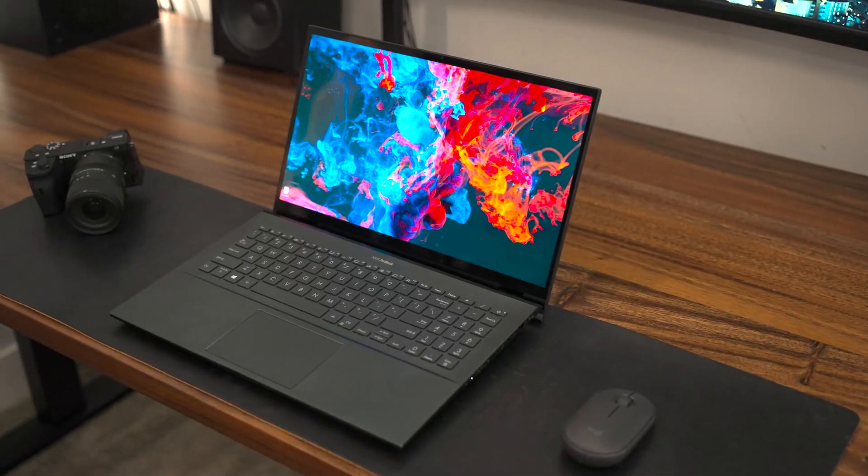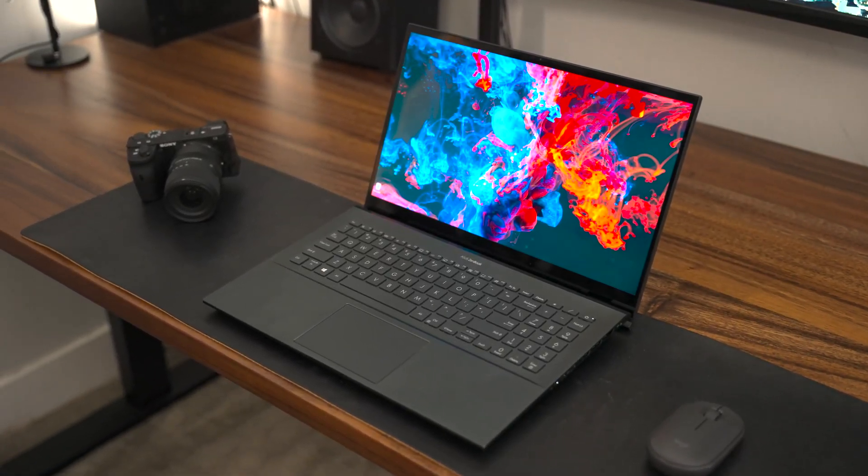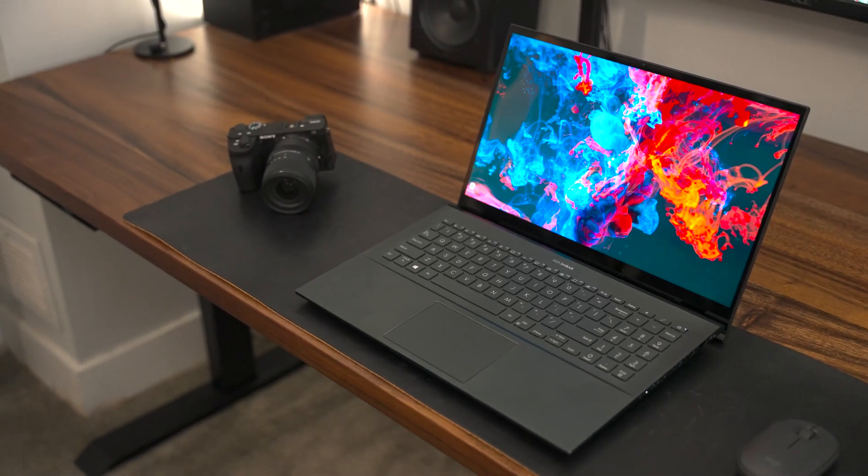This is the new ZenBook 15 Pro, a laptop I've been waiting to come out for a while. It gets rid of the old Intel CPUs and adds AMD CPUs into the mix. So today we're going to check it out.